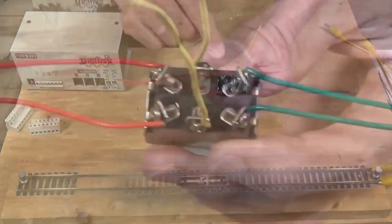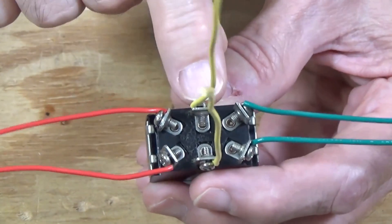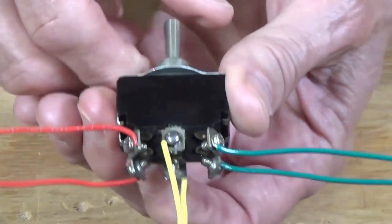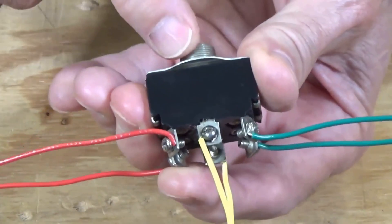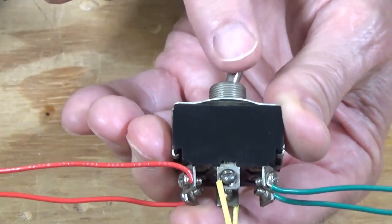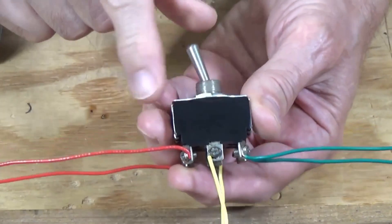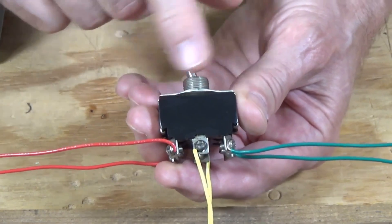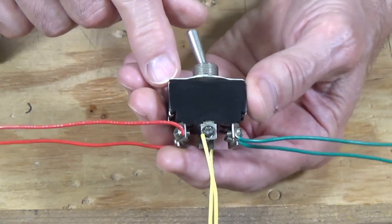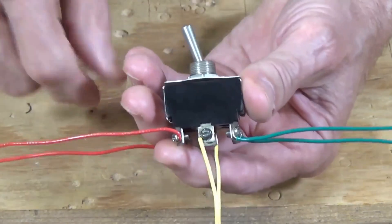The way these work is they have three sets of contacts: the center position, which is what you're going to feed with, and then your two outer positions — those are the ones that you throw to. When you throw that switch one way, it makes one set of contacts live; throw it the other way, the other set. Once you get this installed on your layout, I usually mark which direction is for the programming track and which is for the layout or track power, so visitors don't have to ask which way to throw the switch.